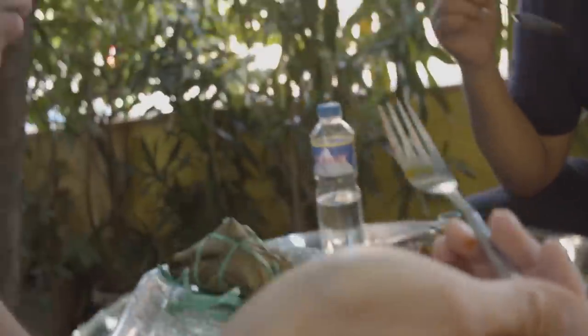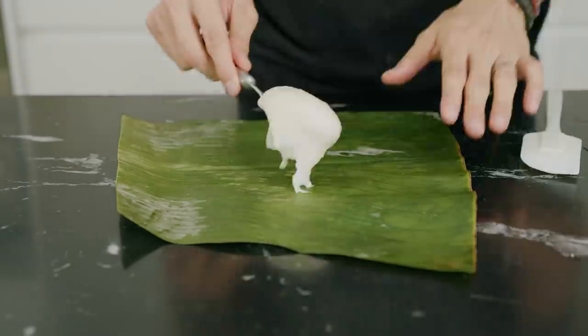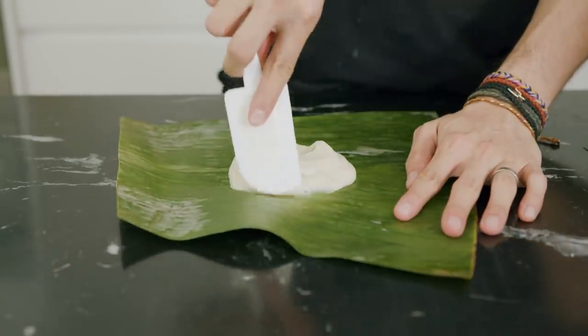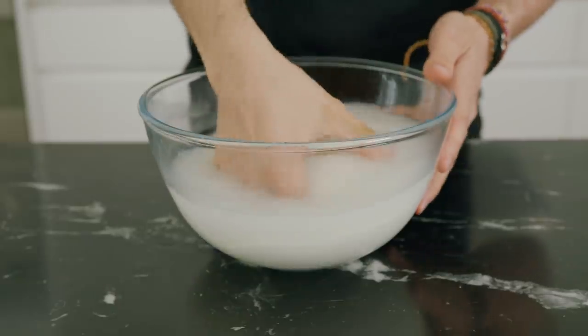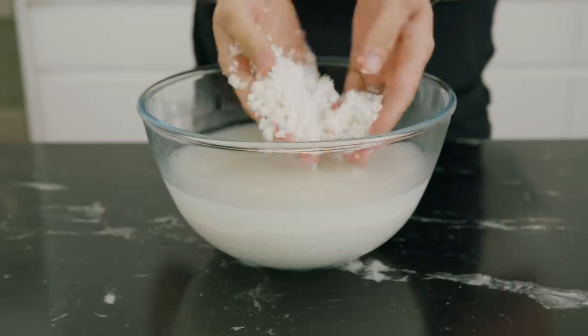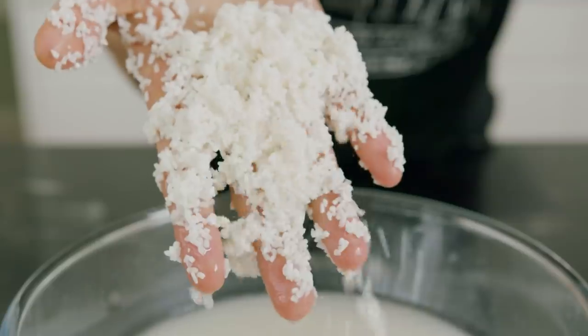I thought today it would be cool to do my own mashup of Filipino-style tamales — it's not an authentic recipe, just made with what's locally available to me and what I want the outcome to be. You'll find lots of recipes for Filipino tamales using rice flour, but traditionally it was made with ground rice, so let's do that.